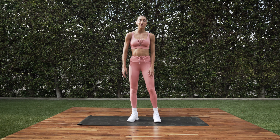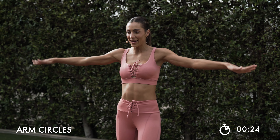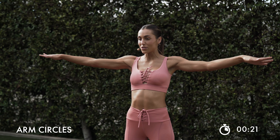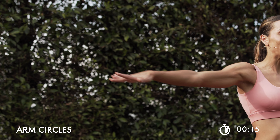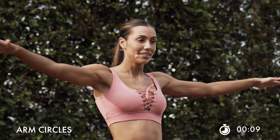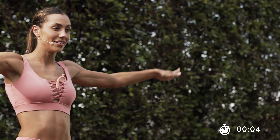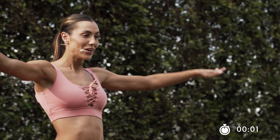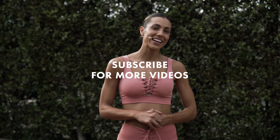You guys ready? Let's circle it out — shake it off. Right here, small circles. Maybe go the other way this time, forward. Small little circles. Breathe. Be grateful that you guys showed up today. Last 10 right here. Keep it up for 5, for 3, 2, and 1. Awesome job, you guys. Felt so good to work out with you. Make sure you subscribe, and I'll see you guys at the next workout.